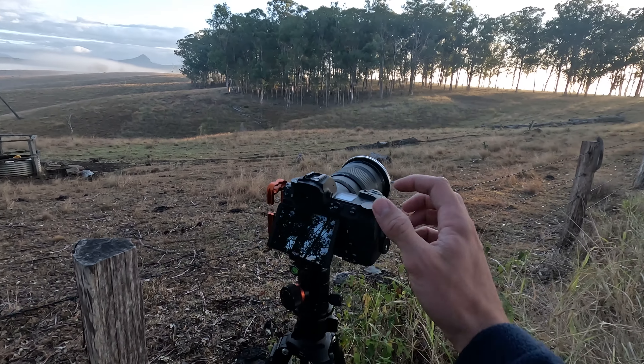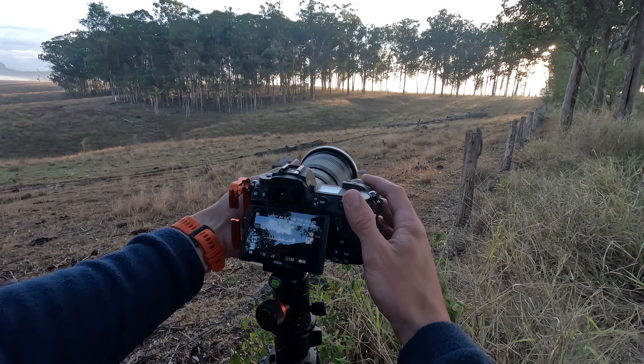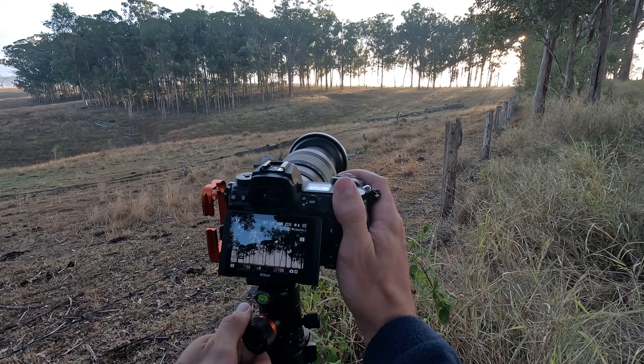Oh, that looks absolutely class. I've got to bracket. I have to bracket this one because for a scene like this you can kind of go for that high-key overexposed look — you don't really need much detail in the shadows. I still bracket just to be safe. The light streaming through those trees right now is just absolutely epic.